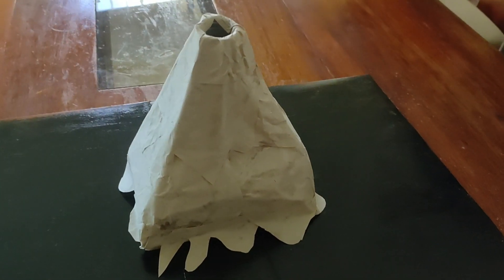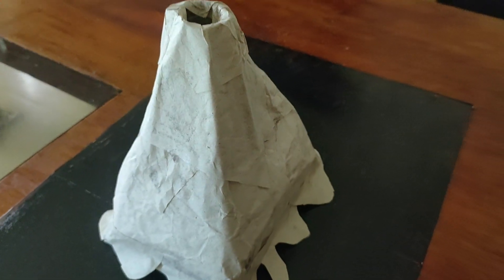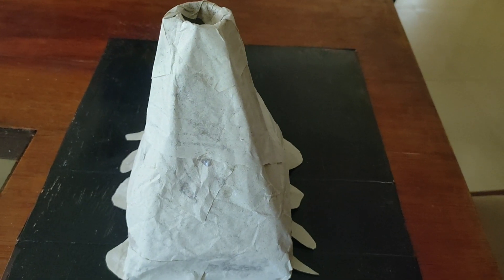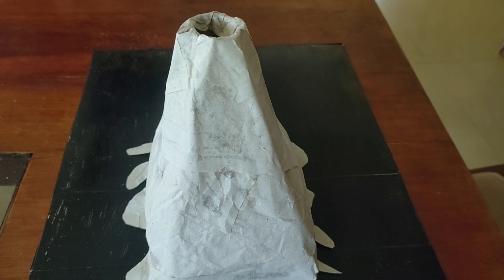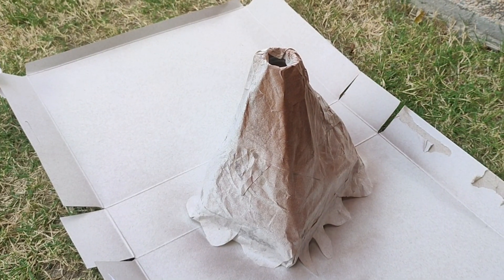I have one cardboard which I'll use as the base of the volcano. Paint it black, use a small pet bottle to mix the chemicals which go into the core of the volcano, and use styrofoam to make the bottom of the volcano stable.